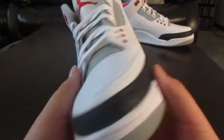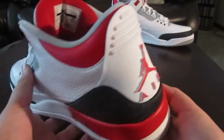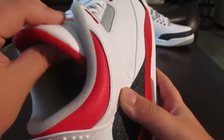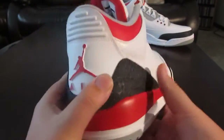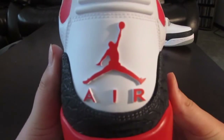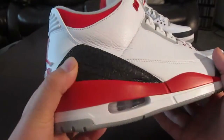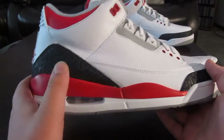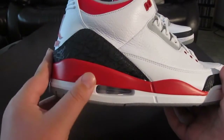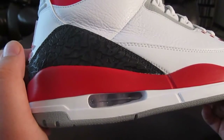You got that all black elephant print, like I was saying, with the Jokers. And then you got your hints of actual fire red — it's not varsity red, so it's a little bit brighter. In the back is fire red Jumpman Air with a white tab. The midsole is fire red. You got your gray inside, and your white midsole.